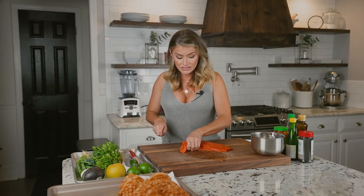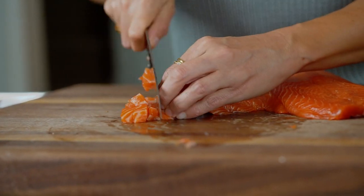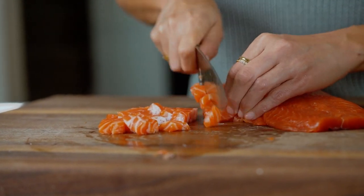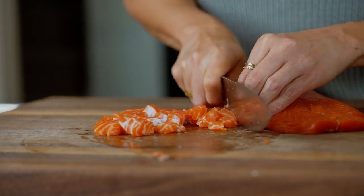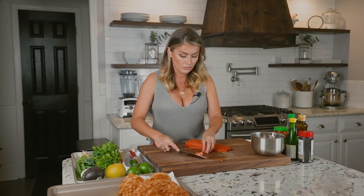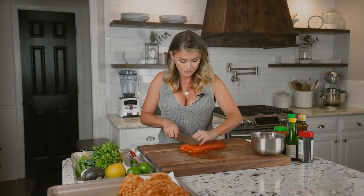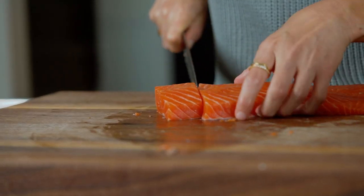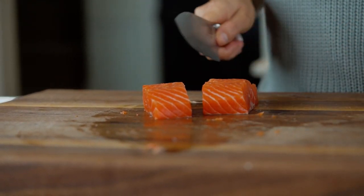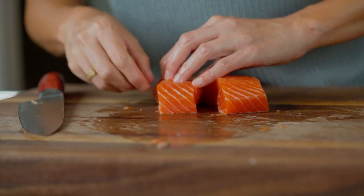So what I'm going to do is dice up this fresh salmon into little pieces. I really like the belly for this, it's super good — so of course it was the first piece I cut off. Then we're going to put it into our bowl. I'm going to cut a little bit more. We'll do a little bit bigger piece. Make sure there's no pin bones — there's a pin bone right there.